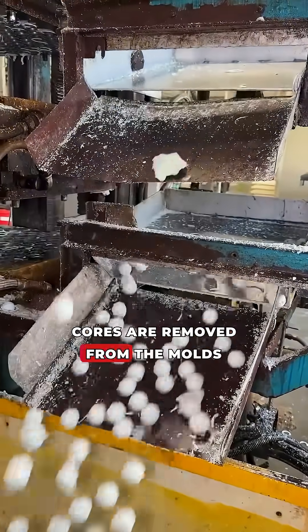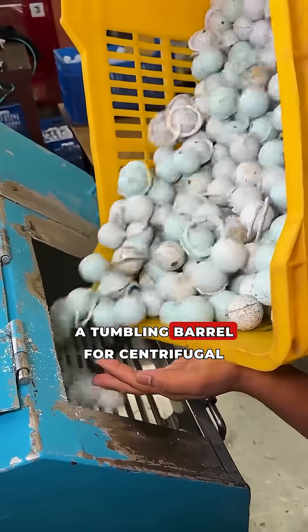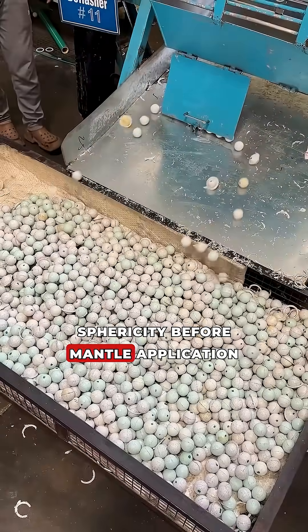The finished cores are removed from the moulds. They are fed into a tumbling barrel for centrifugal processing. This removes flash and ensures perfect sphericity before mantle application.